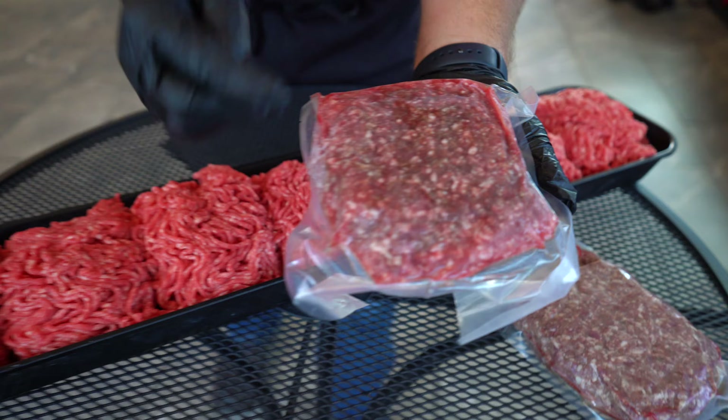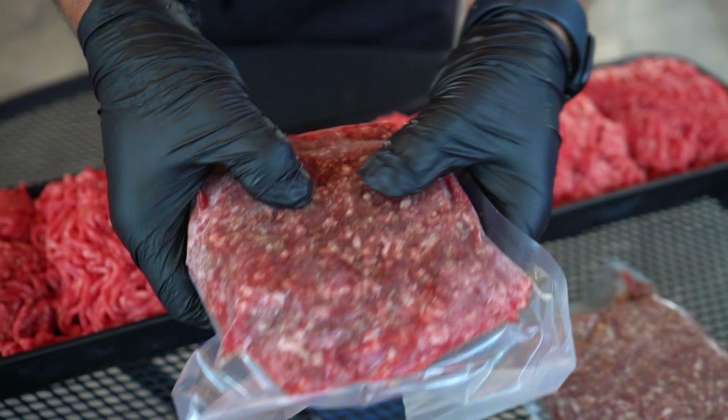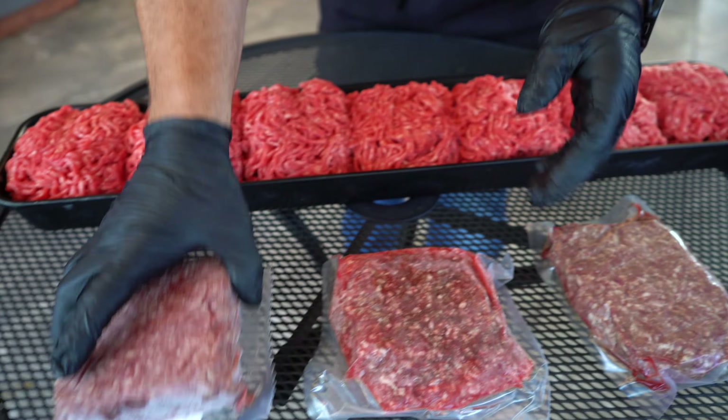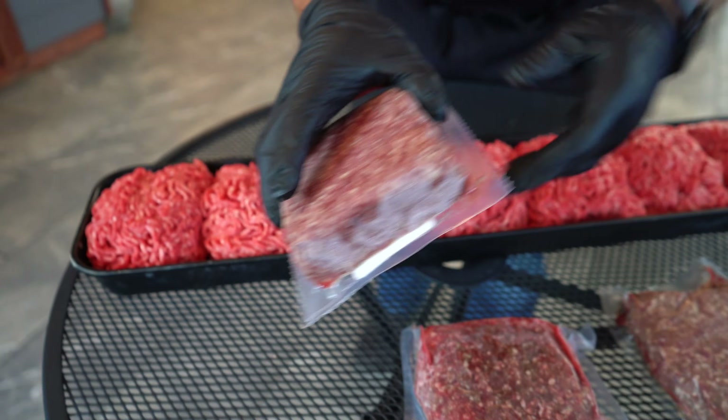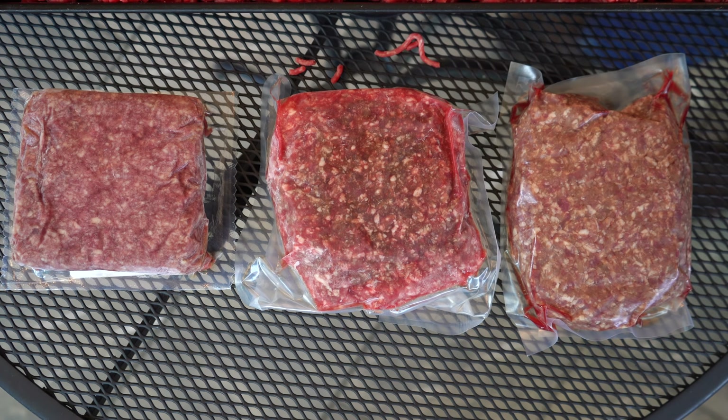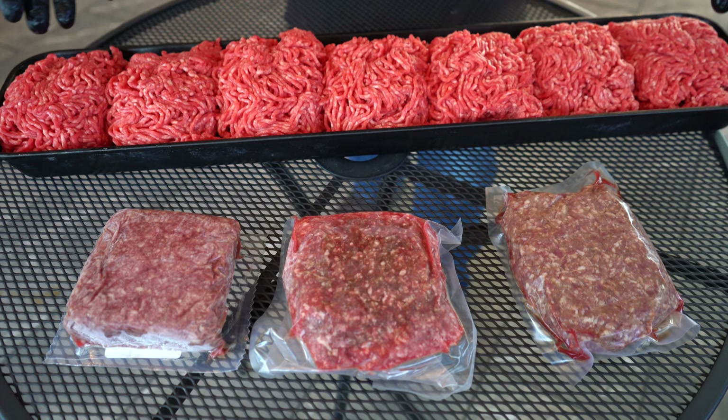Same batch of burger again, but this was taken straight to the freezer — you can tell it's frozen. And then this right here is the same meat that was left in the cooler and then taken to the freezer. You can tell it's frozen. So you've got three different colors right here, and then this is the meat that's bloomed.